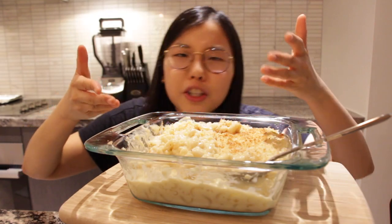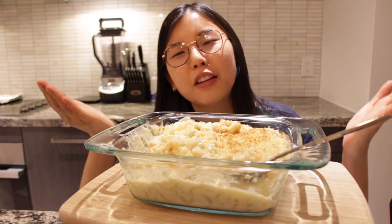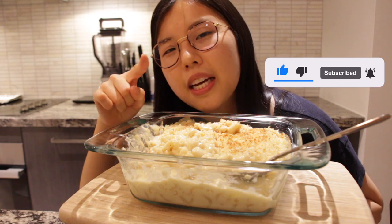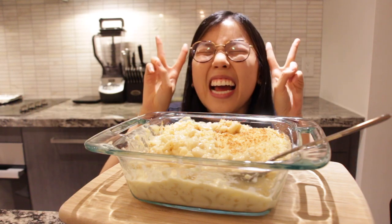This gets my stamp of approval! If you like this video please give it a thumbs up, subscribe to my YouTube channel — I post once a week — and please leave a comment down below. I'll see you guys next time!